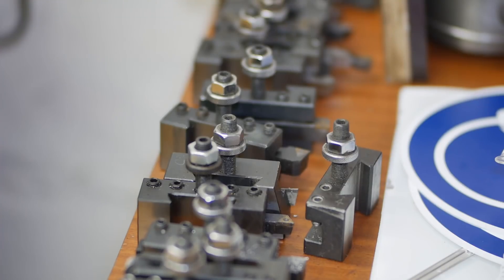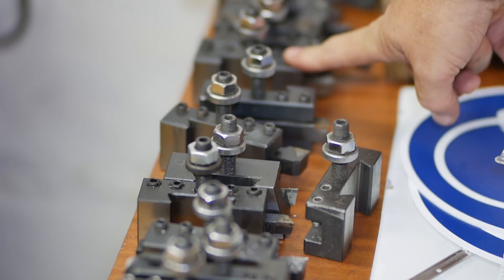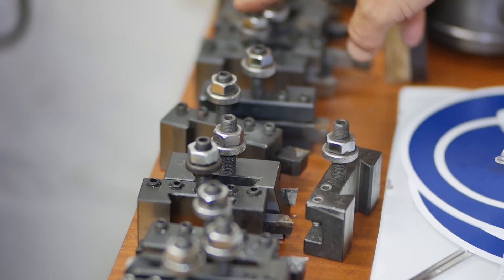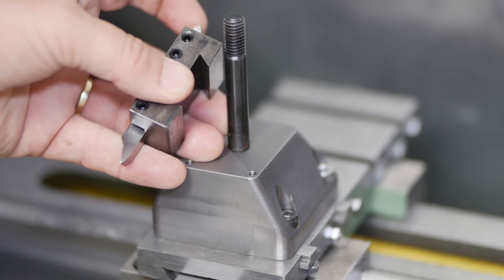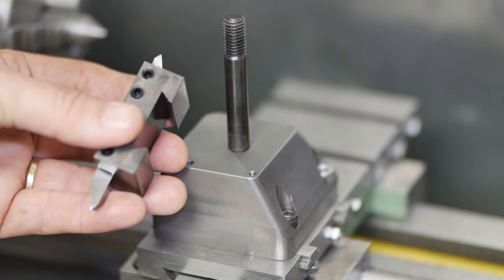On a manual lathe it doesn't really matter whether you number or name your tools, because you always pick them up by sight and then just automatically touch them off when you start using them. On a CNC machine however you have to tell the machine which tool it's using so it knows which offsets to use. So what I next need to do is engrave numbers on each of these tool holders.